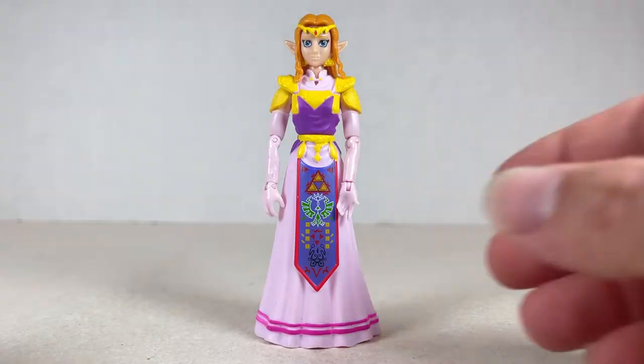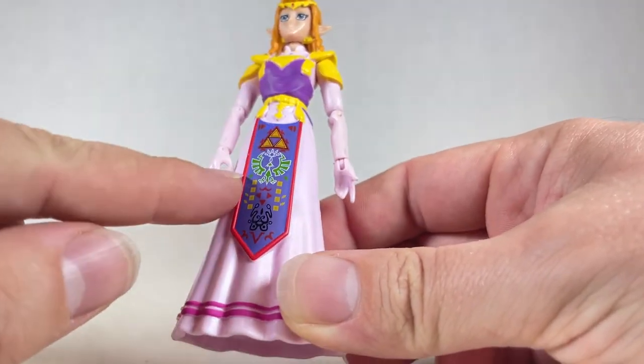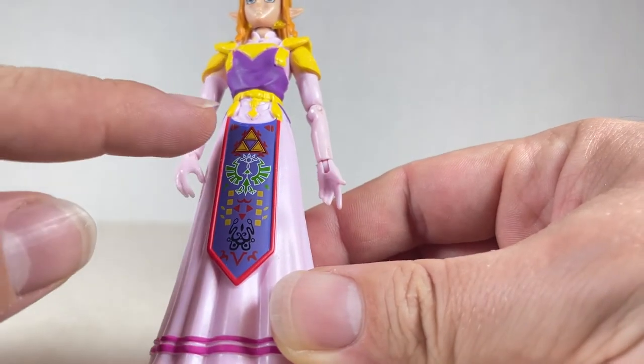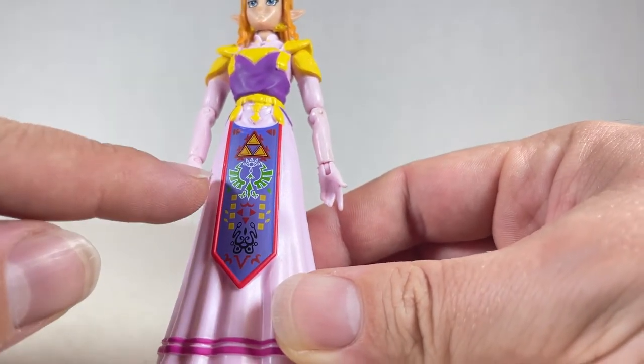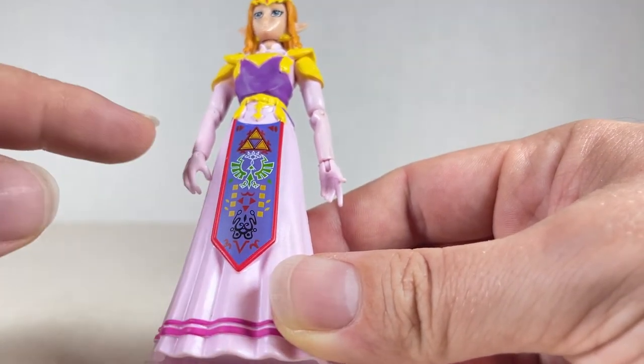Here's Princess Zelda. I really like how she looks. Really nice figure, especially this little thing over here. Looks wonderful. This part of her skirt looks nice. It has the Hyrule symbol, the Triforce. We also have this symbol right over here with a bird, an eye. We have a lot of cool symbols down here.